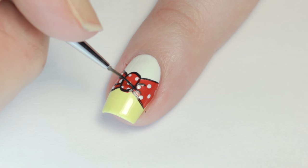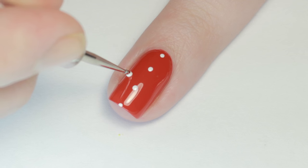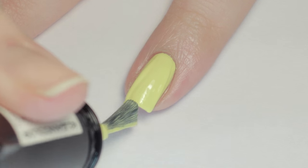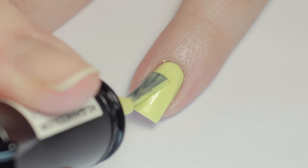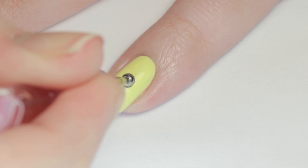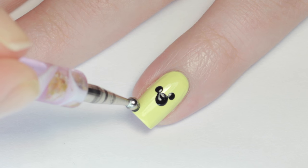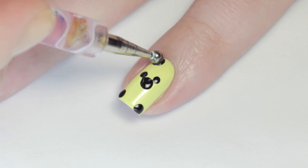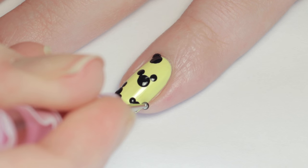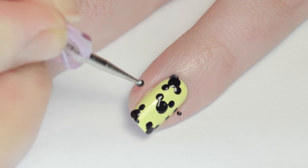On my ring fingernail, I went with a simple white polka dot pattern over a red base to tie in the bow nails. For the pinky, I started with the yellow polish I also used on the bow nails. With a larger dotting tool and black polish, I added random dots over the nail, then with the smaller end of the dotting tool I added two small dots to the top of each larger circle for Mickey's ears. To fill out the pattern, I added small dots continuing off the nail.